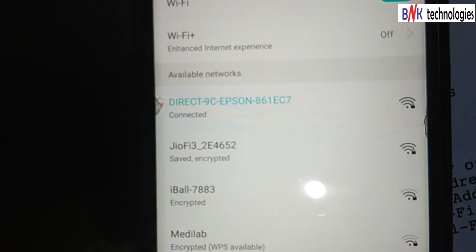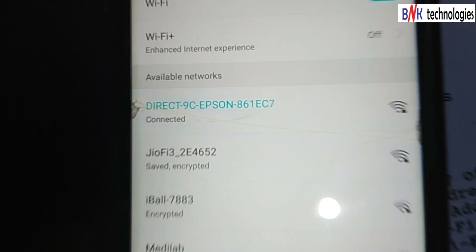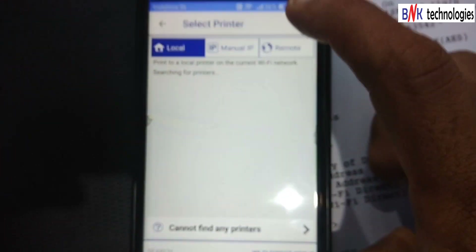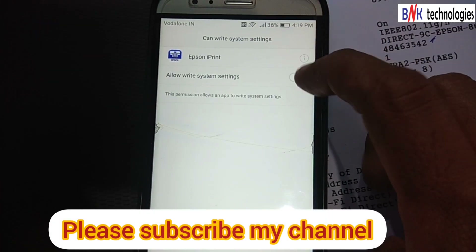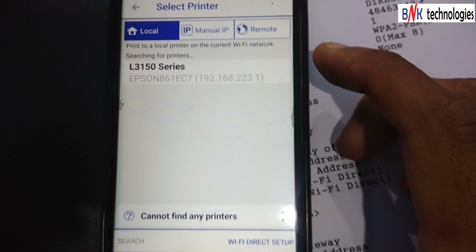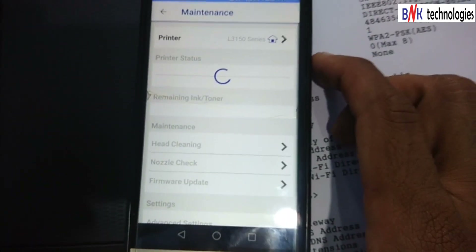Yes, now it is connected to the Wi-Fi settings and the mobile Wi-Fi settings. Now we will open the software. The software will open. Now, when it is connected to the Wi-Fi settings, the software will open.